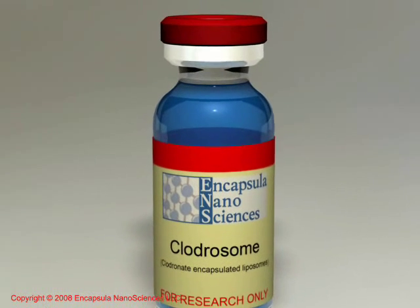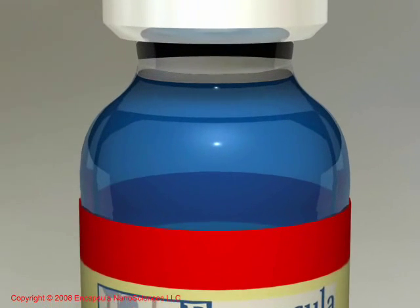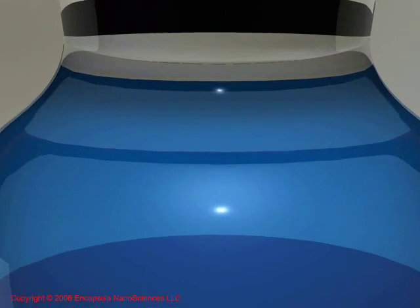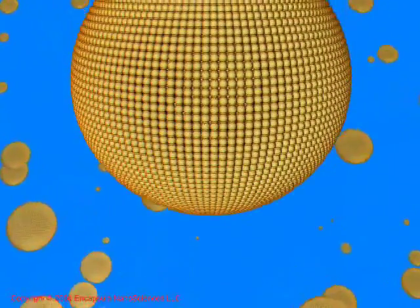Clodrosome is provided as a suspension in phosphate buffered saline at pH 7.4 and packaged in a sterile glass vial. Clodrosome consists of micron-sized multilamellar liposomes which encapsulate the drug Clodronate into their interior aqueous space.